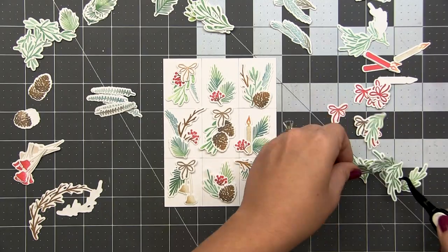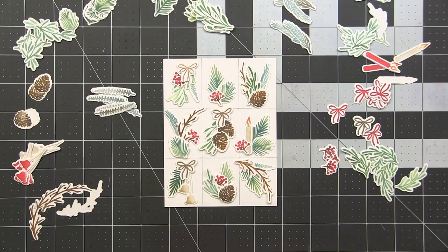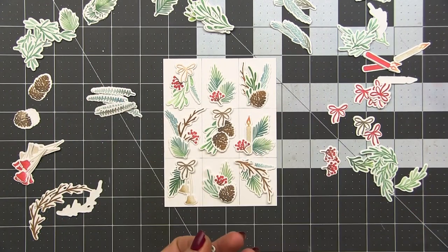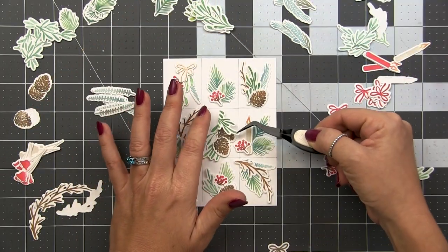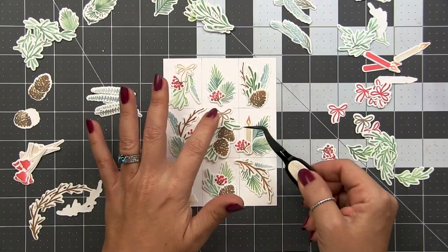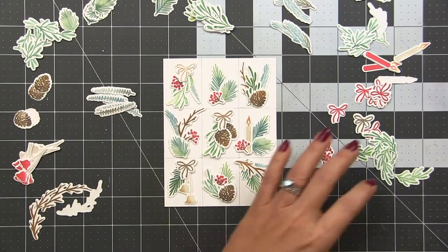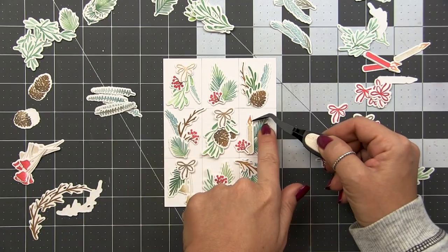Sometimes I swap out for a different colored piece — for example, I didn't have any really deep green up at the top, so I switched out one that was a little too close in color to another piece to get extra contrast. Then I decide: do I want the heat-embossed bows or do I want red bows? In the end I went with the red bows. This method gives you the freedom to really build each individual piece without committing to it until you can see all of them as a whole. Overall I like the balance, so I'm ready to move forward.